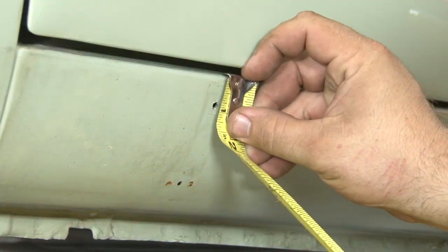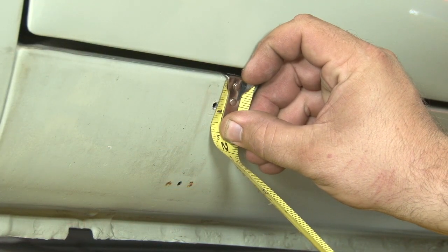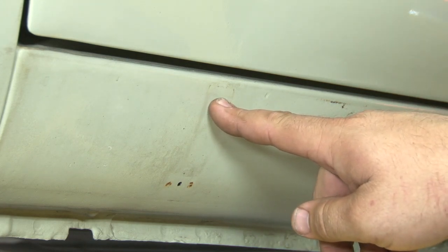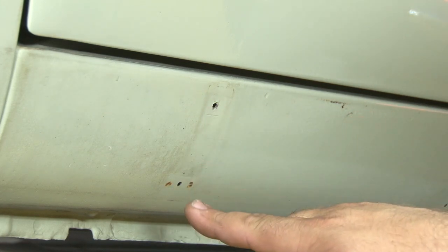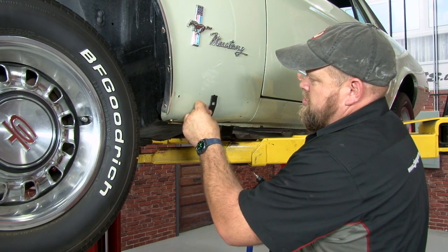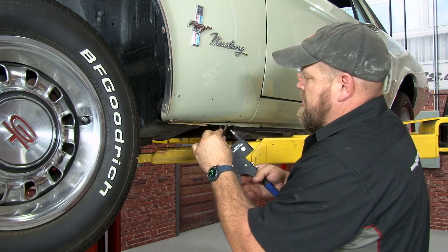The top holes all the way down are going to be seven-eighths of an inch from the top of the rocker, so you're going to line up all those holes. If you don't have holes pre-drilled, drill the top hole first, put the clip in place, and then drill the bottom hole wherever it happens to line up. When installing the clip, the small hole goes towards the top and the elongated hole is going to go on the bottom.